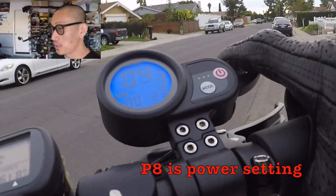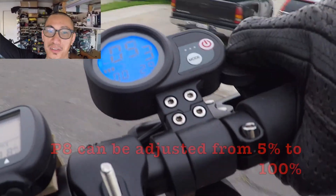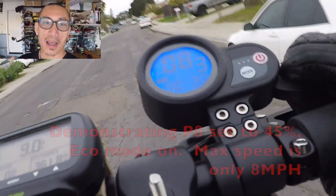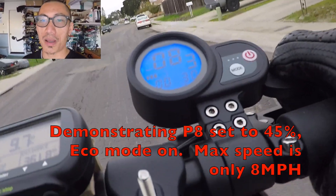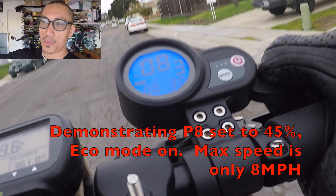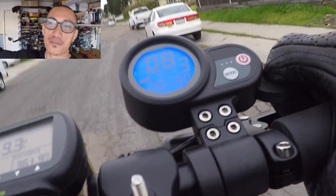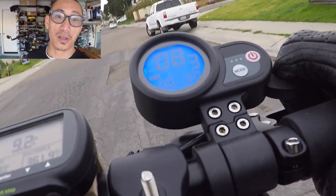P8 is the power setting of the scooter — you can adjust it all the way from 100% down to 5%. In the video I have this set at 45% power, and as you saw earlier in the video, you can achieve very high speeds when you have P8 set all the way to 100.